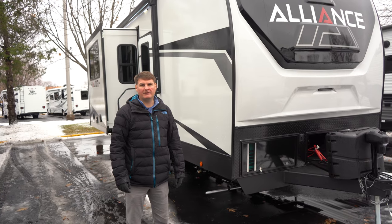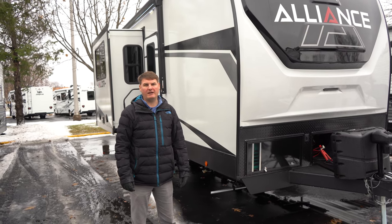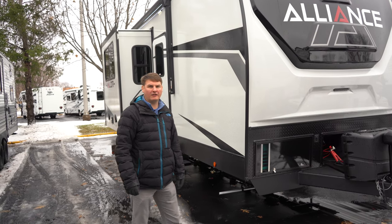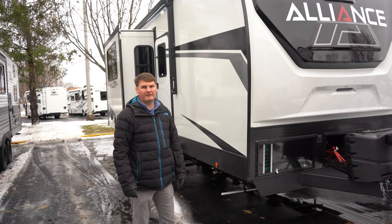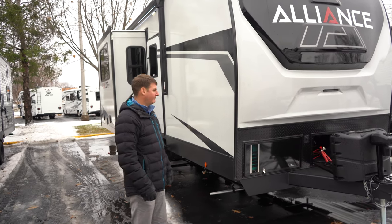Hello, I'm Eddie with Hilltop Camper and RV, and today I'm going to be showing you the Alliance Valor Travel Trailer Toy Hauler. This model is 31T13. Let's take a look at some features here.